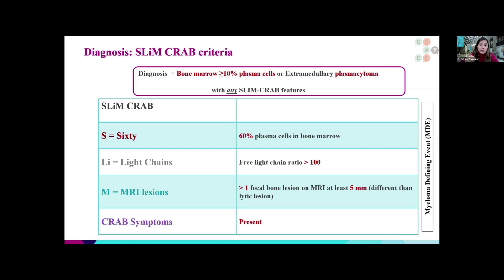The S in SLiM stands for 60% plasma cells in the bone marrow — if a bone marrow biopsy shows more than 60% plasma cells, that is considered diagnostic of multiple myeloma. The Li stands for a light chain ratio of more than 100, which is an extremely high level and is also diagnostic. The M stands for MRI findings: if we see more than one bone lesion measuring at least five millimeters on MRI, that is also a criterion for multiple myeloma. The SLiM-CRAB criteria is what we normally use to determine whether a patient has active myeloma.